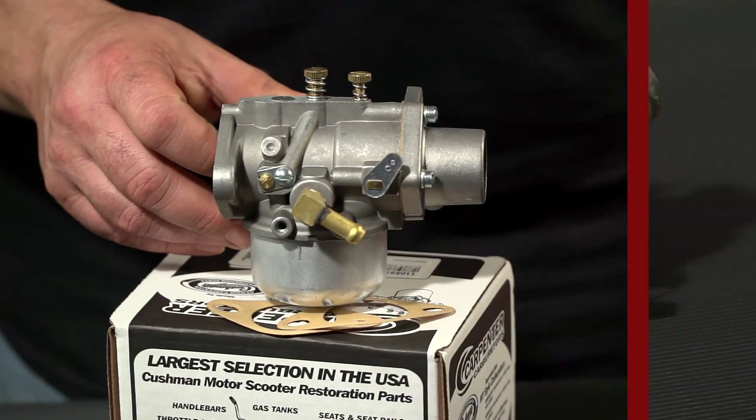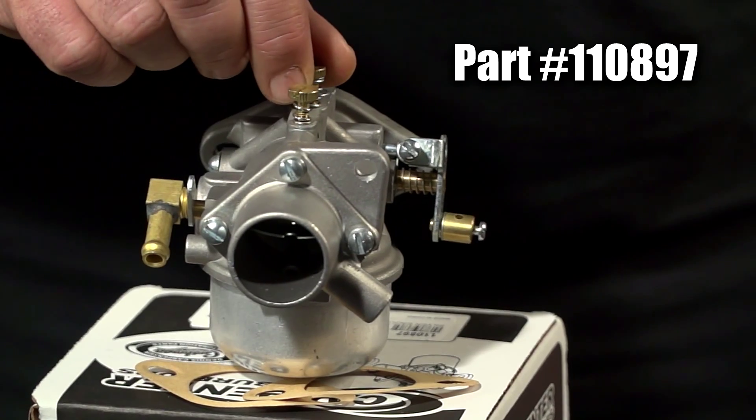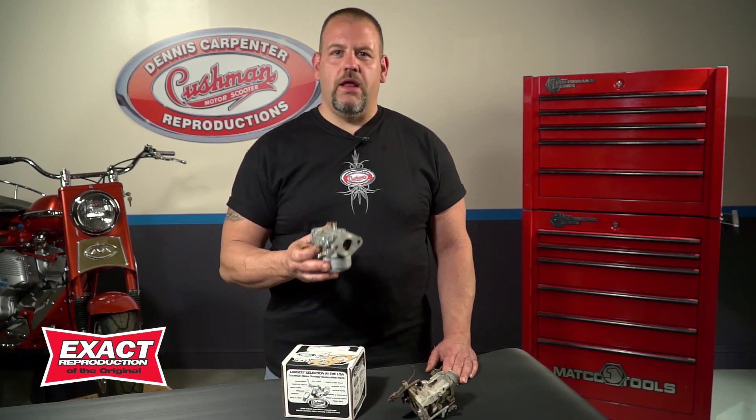In a case like this, you would want to replace it with a brand new reproduction carburetor from Dennis Carpenter. This is an exact duplicate of the Carter Model N carburetor, exact in every detail, and they run like a charm.